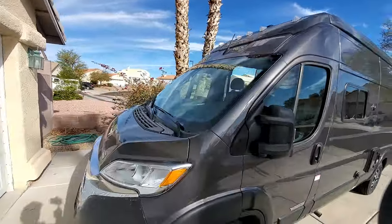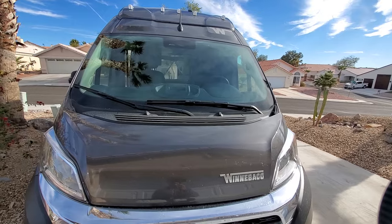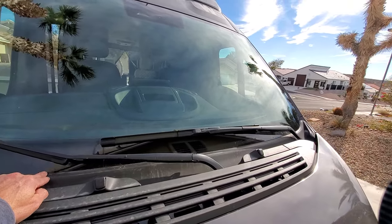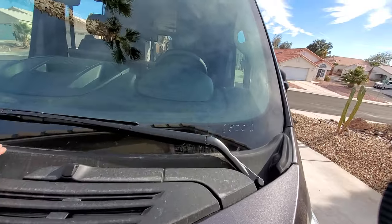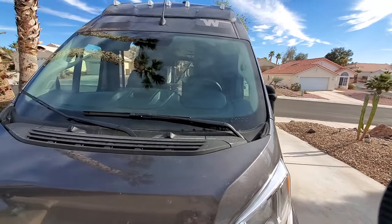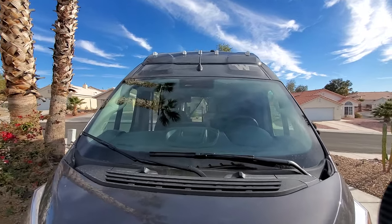Let's move around to the front. The headlights, the fog lights — everything's working as expected. I've heard that on the bottom window seal, sometimes this comes unglued, but that hasn't been the case — everything is still nice and intact. The windshield wipers are working as expected. The lights up top are still working, and none of the light fuses have fizzled out.